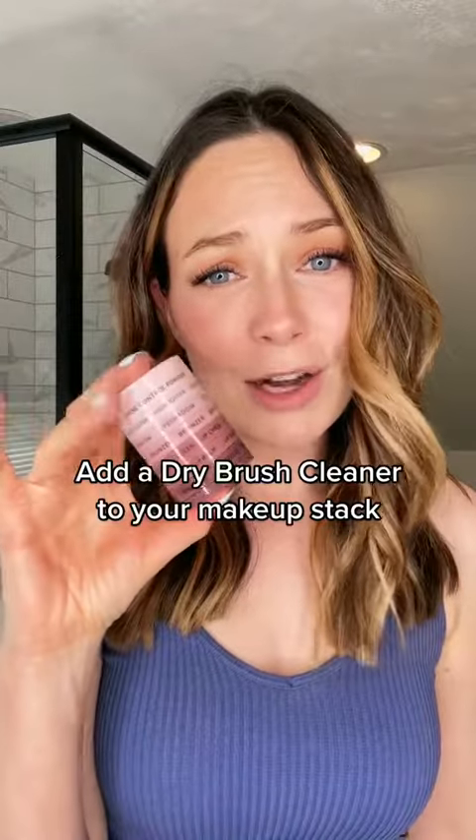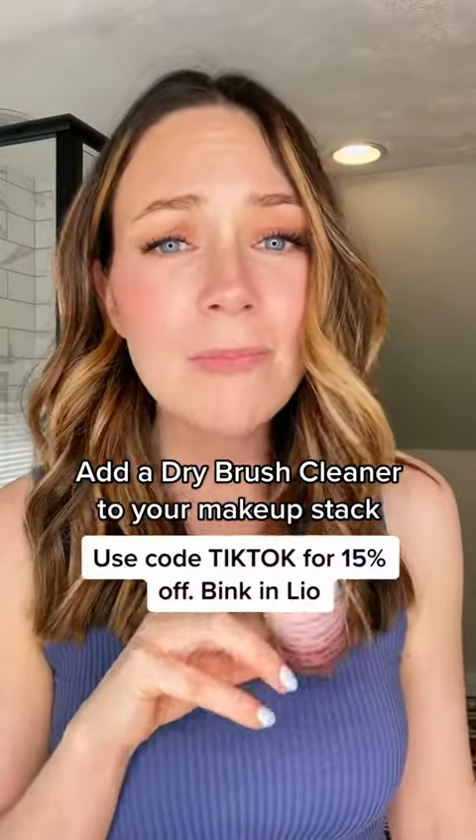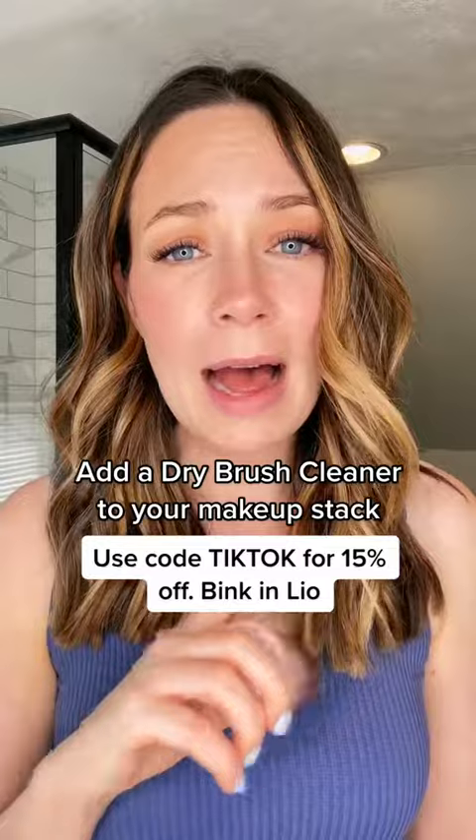This is good for up to 20 uses. I have cut my makeup brush collection down to maybe two or three, and it's super great. Check it out at subtlebeauty.com and get 15% off using our link in bio.